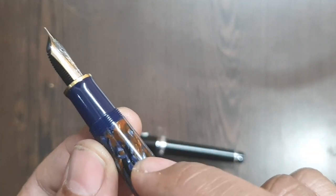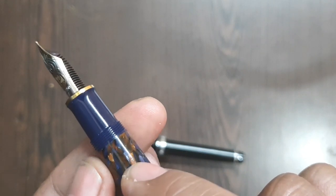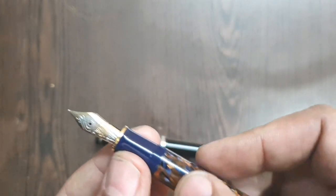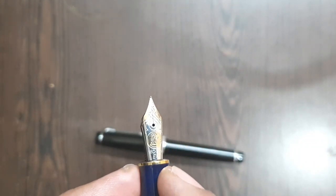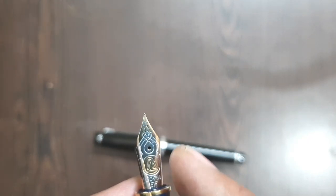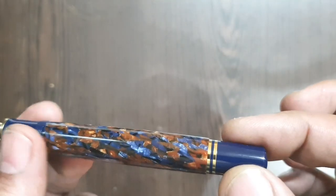The barrel has a complete pattern over it, which is partly hidden by the cap. Because of this, you can expect the cap to cause a bit of swirl marks on the barrel — even stock pens seem to have this. The writing section is very good, with a bit of tip ring flaring, and a small golden ring beneath. This is an extra fine nib with a two-tone appearance and some beautiful work on it.